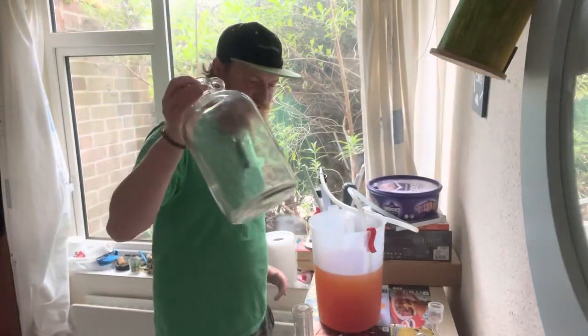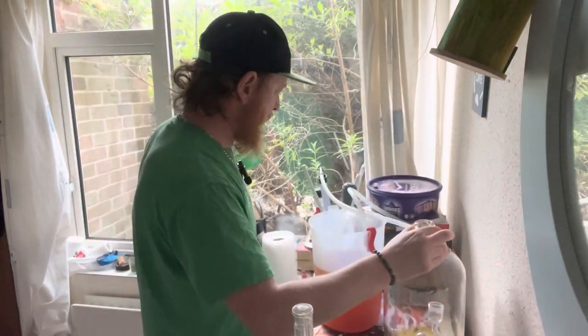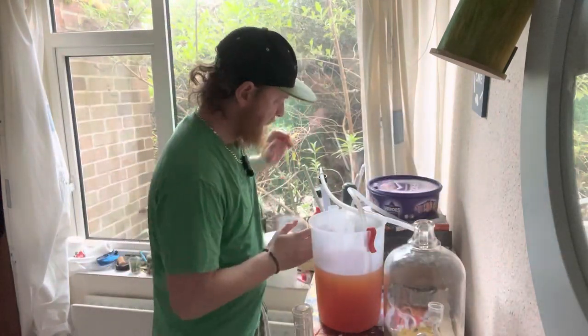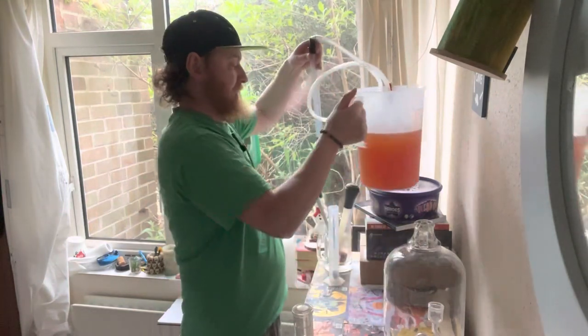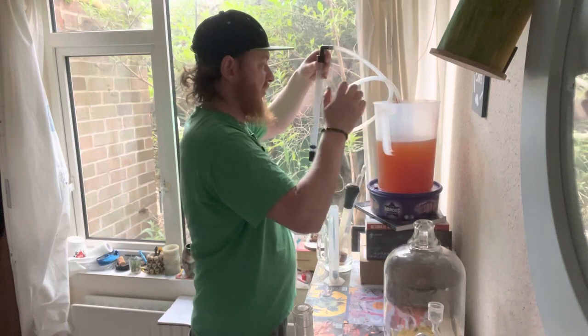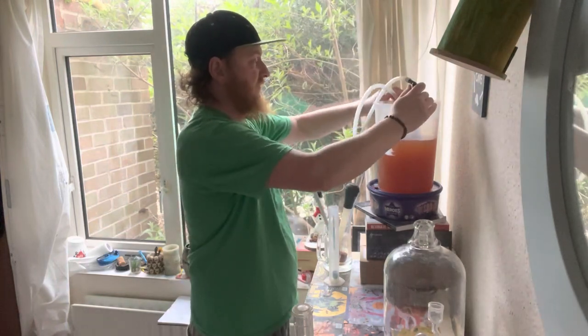This is one of my newer demijohns, which is why it's got no labels or thermometer on it. Doesn't matter about the temperature of this now, because nothing's really going to harm it unless it gets crazy hot, which it won't in here.